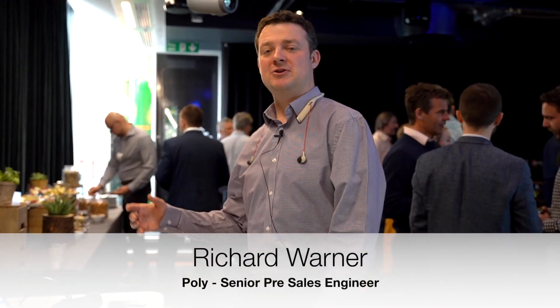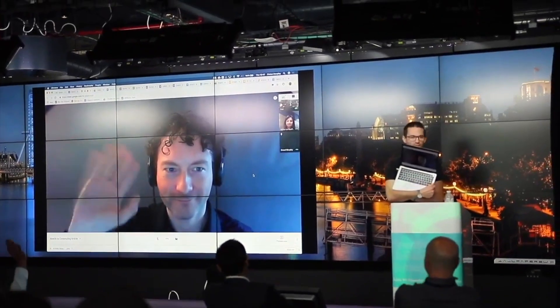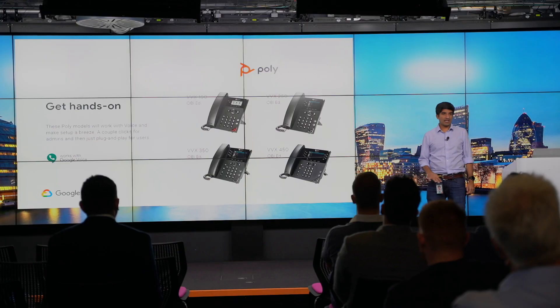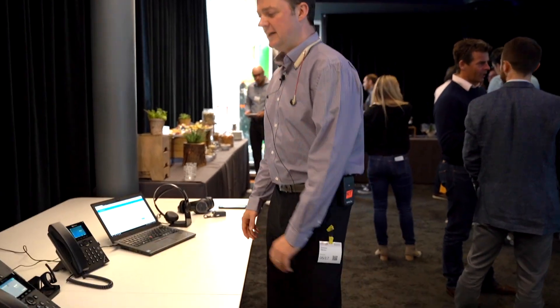Hi there, my name is Richard Warner, senior pre-sales from Poly. Today we're demonstrating the Polycom X50 range integrating with Google Voice.